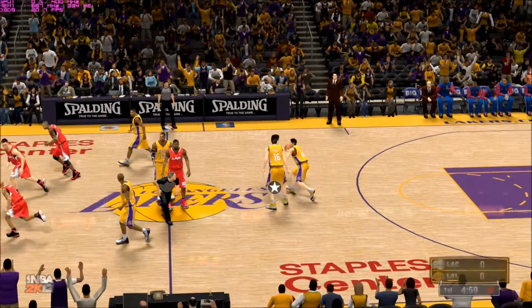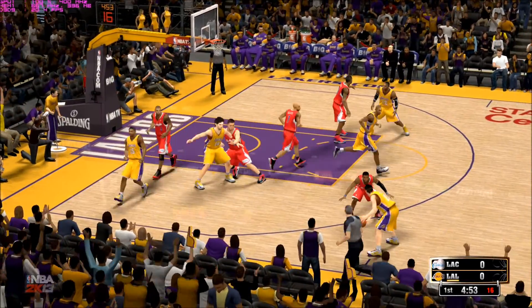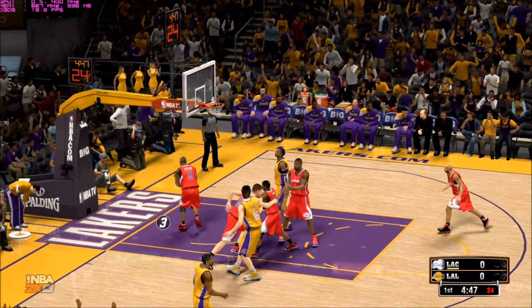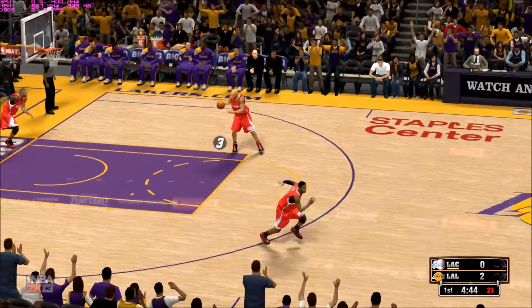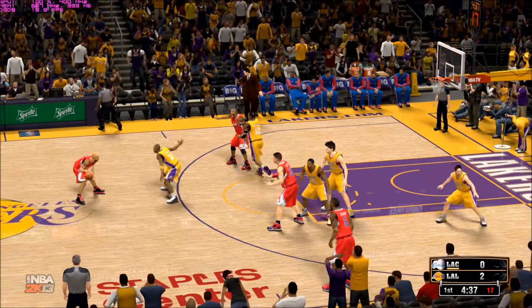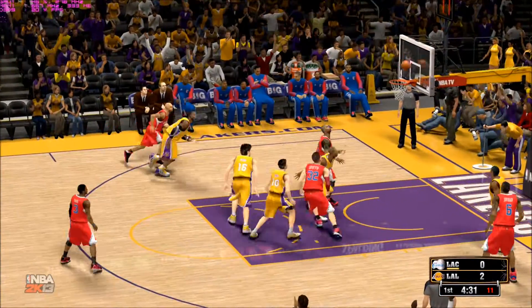Tip-off goes to the Lakers. Nash against Paul. Nash gets to Kobe. Howard setting the pick for Kobe — he used that pick to perfection. That point about the Clippers in the division — just 7-7 for them last year. They could probably do better this year, although the Pacific is getting better. When you look at Golden State and Sacramento up north, both faring very well in the draft. Phoenix...